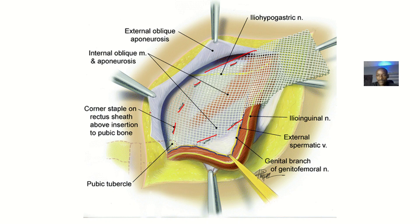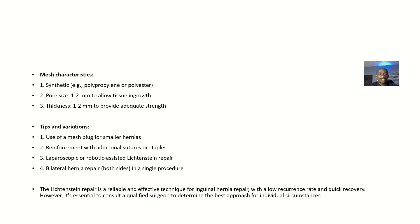Mesh characteristics: the mesh is synthetic, made of polypropylene or polyester. The pore size is about one to two millimeters to allow tissue ingrowth. Thickness is about one to two millimeters to provide adequate strength.